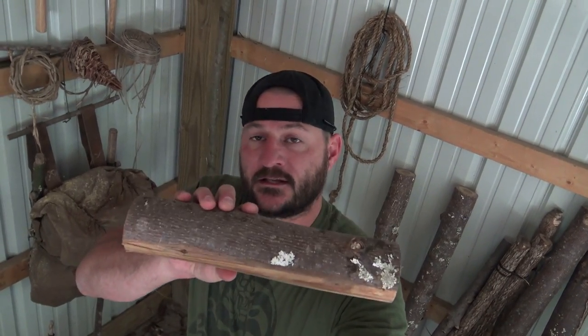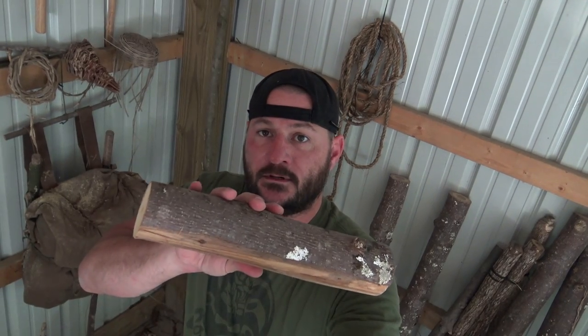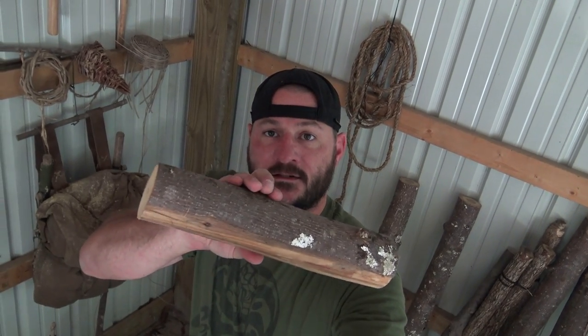Let's talk about the lazy man's bow drill set. It's very simple. All you're gonna do is grab your piece of wood of choice — out here it's tulip poplar; if you're on the west coast, use aspen or cottonwood. I want that piece to be anywhere from 12 to 18 inches in length and two to three inches in diameter. Preferably no knots. All we're gonna do is take that piece of wood, go over about three inches, make a stop cut, and split the wood down the middle. Easy peasy.